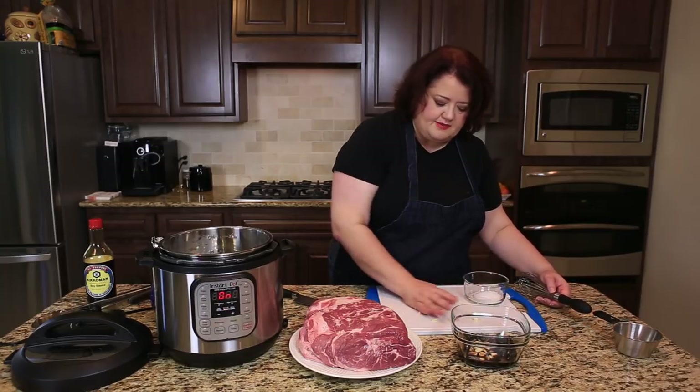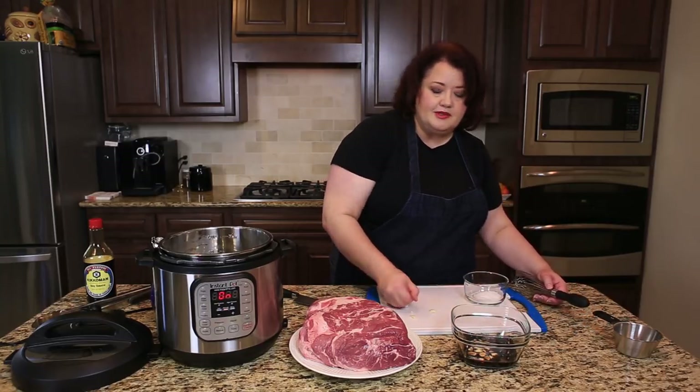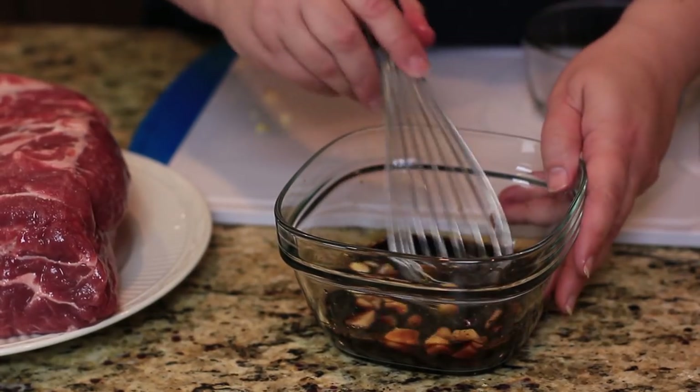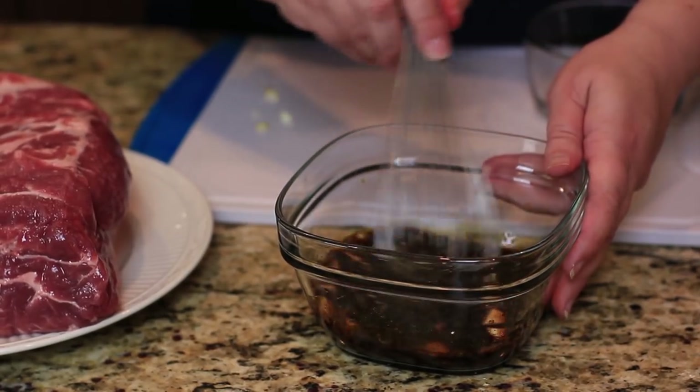Now I'm going to add about a quarter cup of chopped garlic. This is chopped really, really large. This is going to cook for a long time. So I'm just going to give this a stir and I'm going to put this to the side.